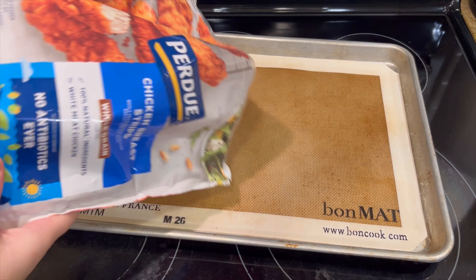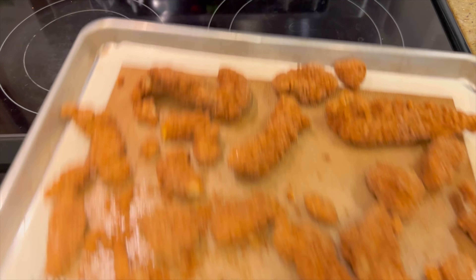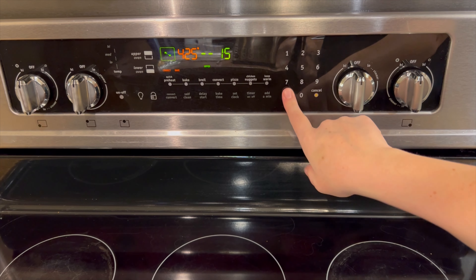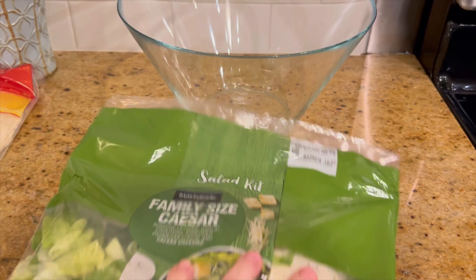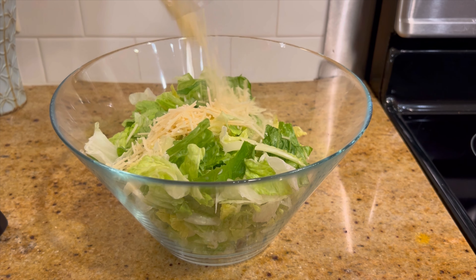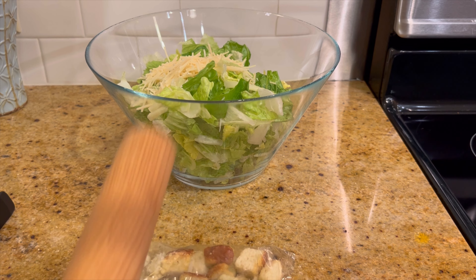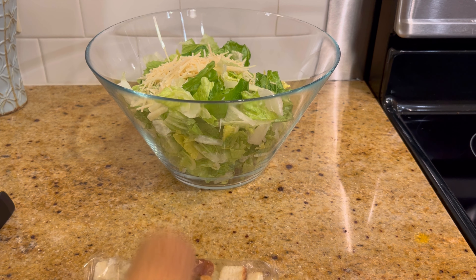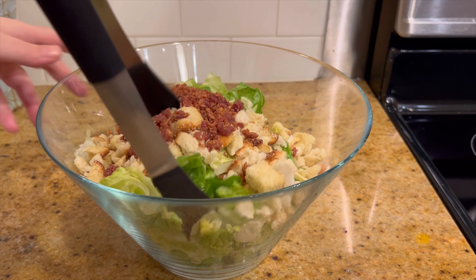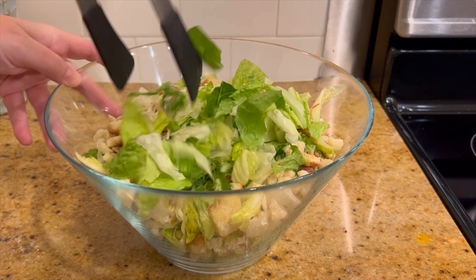One of the keys to making really quick meals is to use a few shortcuts. For this I used already-made breaded chicken tenders and a salad kit. You can make your own salad if you'd like, but I was just trying to save time. Some nights I just don't have a ton of time or energy, so I want to make a quick meal that tastes good.